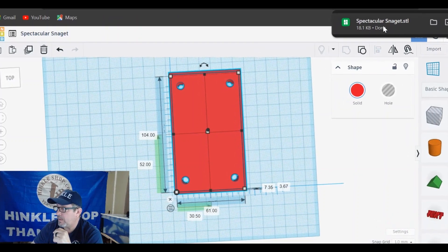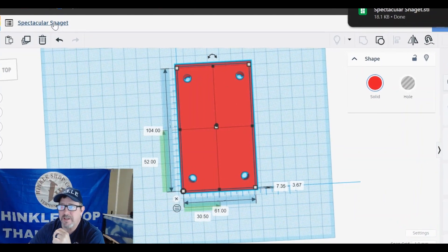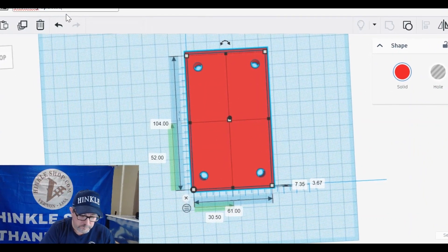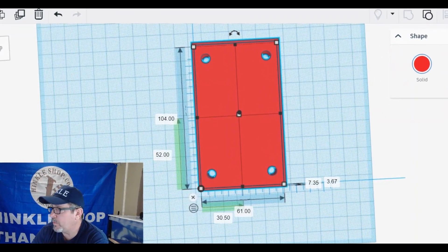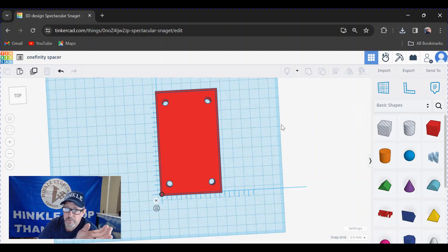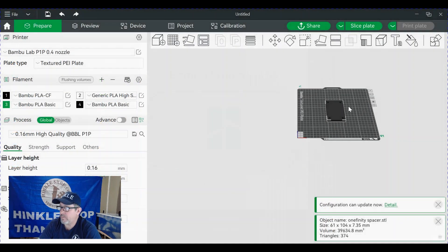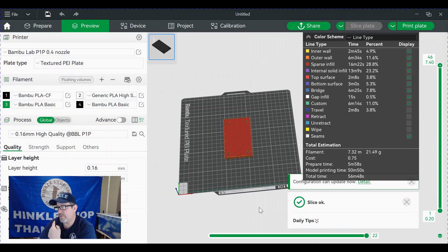By the way, you can give it a name — left-click and create a name. We'll call it 'Onefinity spacer'. Export one more time so it has an appropriate name and I know what I'm looking for. Go to downloads, click on 'Onefinity spacer', double-click, and it opens Bambu Studio with our spacer right there. Slice it — the slice is OK — and send it over to the printer.